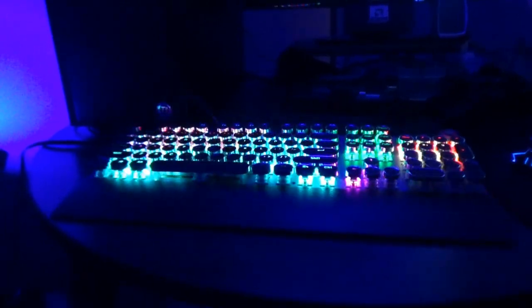What we have here is the Aula — A-U-L-A. Is that Aula or Aula? Whatever it is, the Aula F2088. It's a cheap mechanical keyboard from Amazon with blue switches and typewriter style keys.